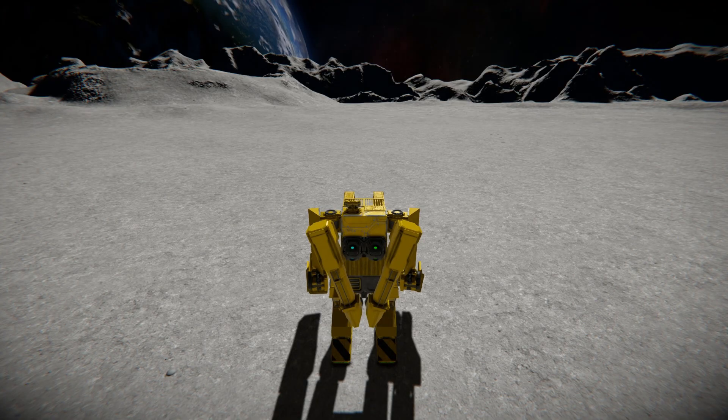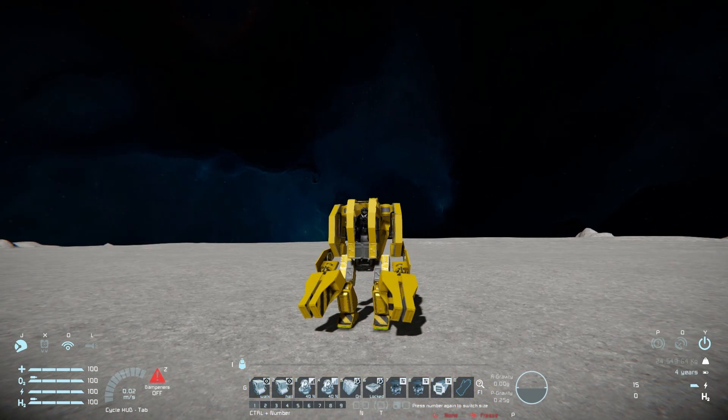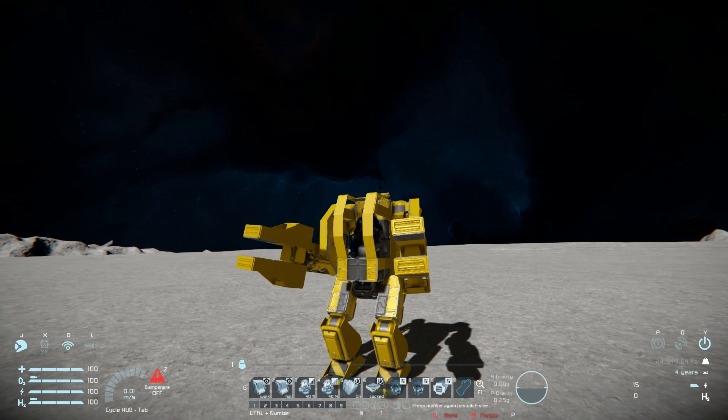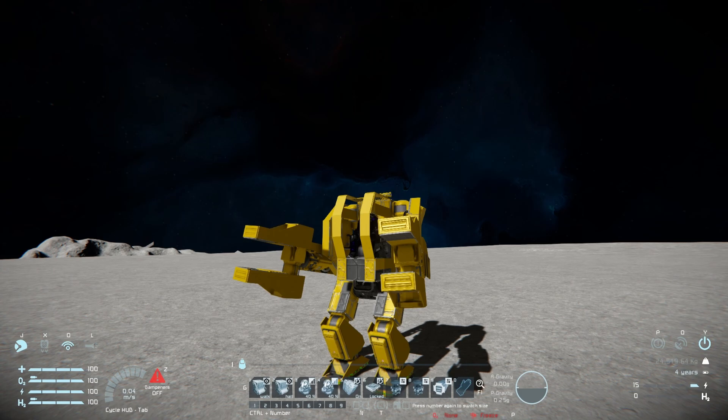Back in the seat, rotating the arms to how they should be. Coming over to tab number one to go through all the controls: number 7 and number 8 raise and lower the arms, and number 9 is for the pistons to open up the claws — going to 0.6 which is the default range. You can open them up even more if you want to grab hold of much bigger stuff.